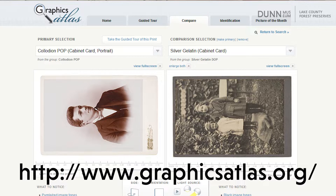There are some links below this video for great resources for both identifying the processes and for tips on how to care for those.